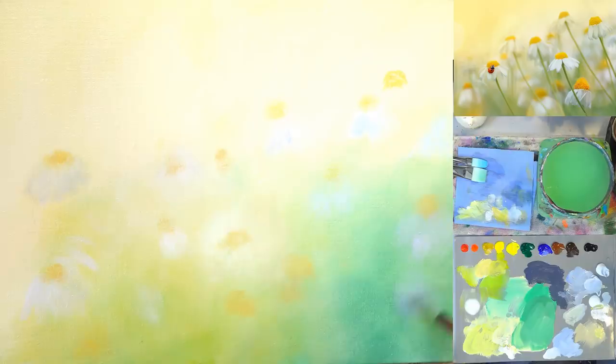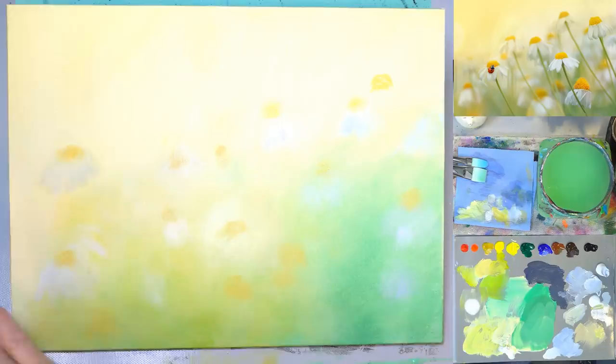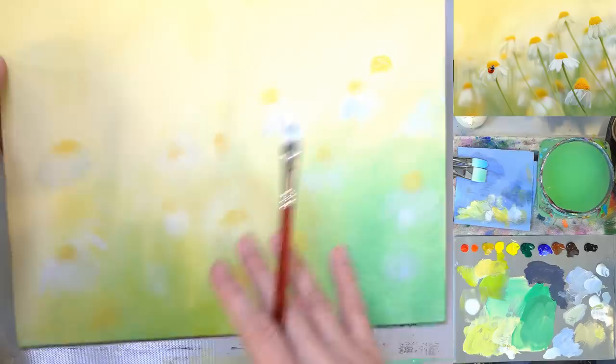The exposure on the camera is overcompensating for how light it is — it's washing everything out. You need to put something on the canvas that the camera can see.